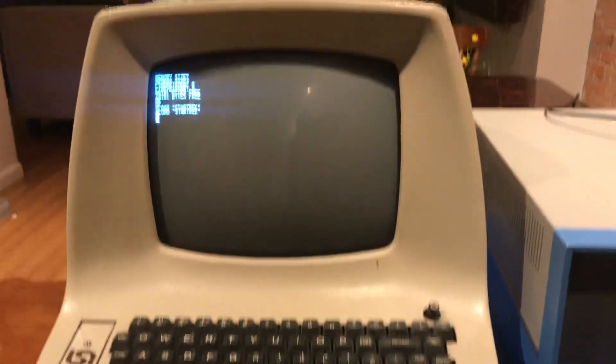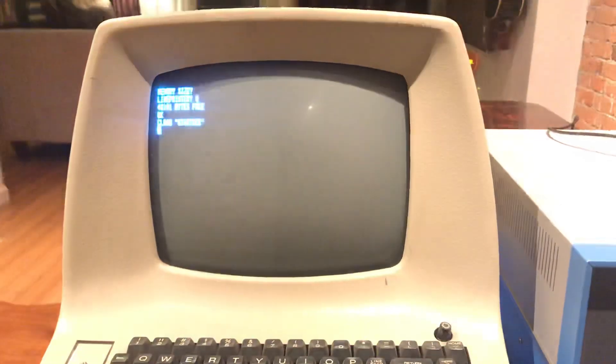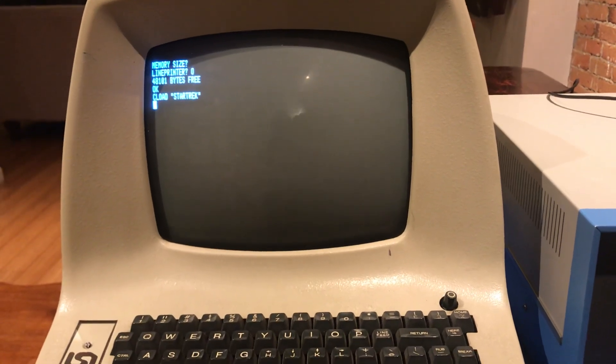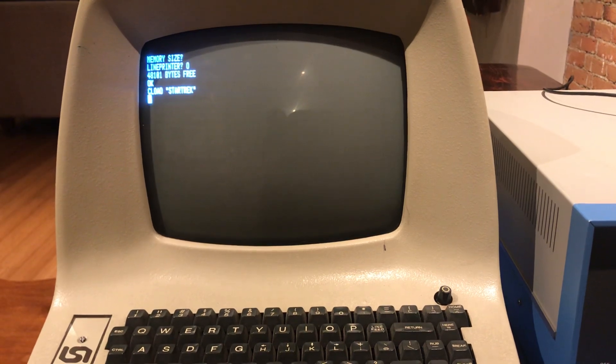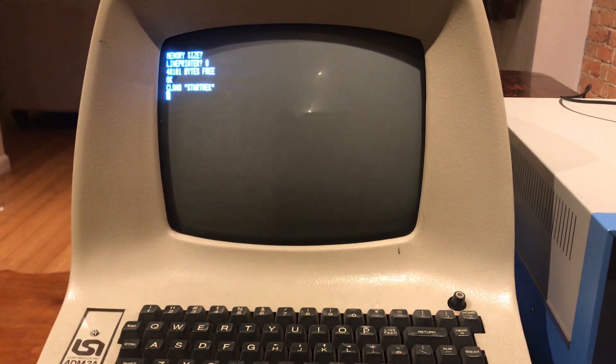I picked up this ADM-3A in Maryland, right outside of Washington D.C. I was really fortunate to find it in completely working condition — didn't need to do anything with it.